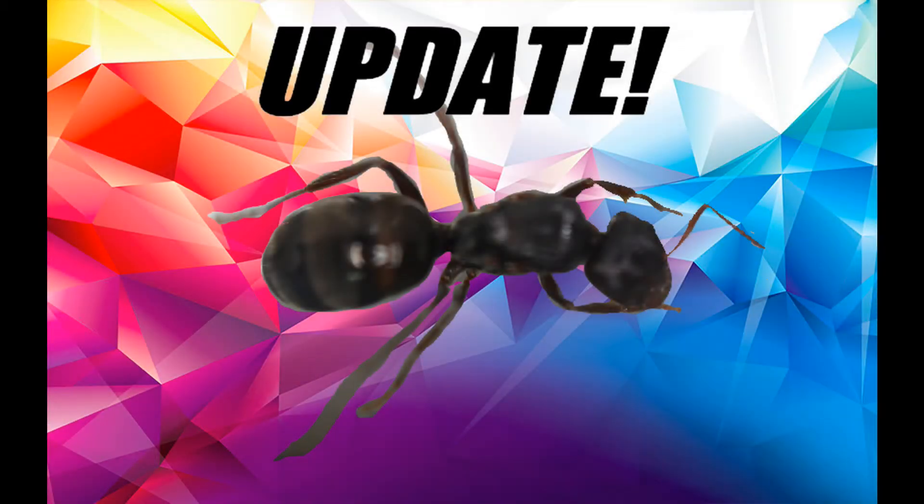Hello everyone and welcome back to another Antco update video. Remember the meat ant queen I caught a while ago and then found out was not a meat ant queen? Well I've got some news about her.